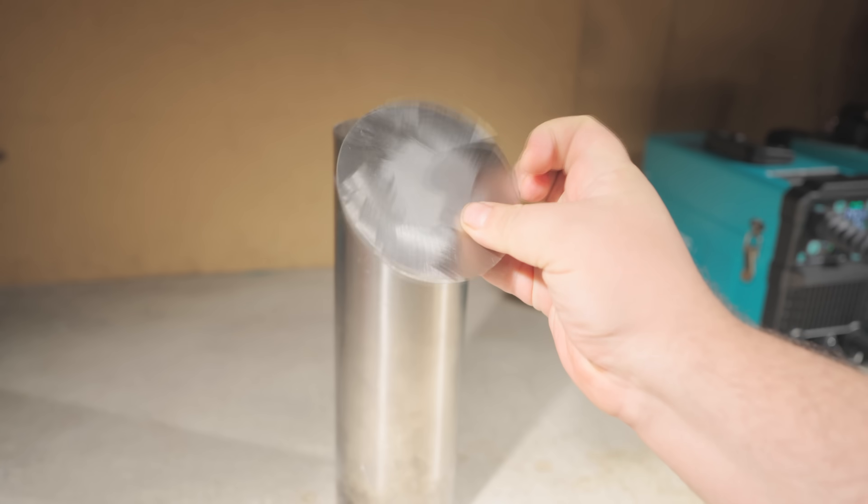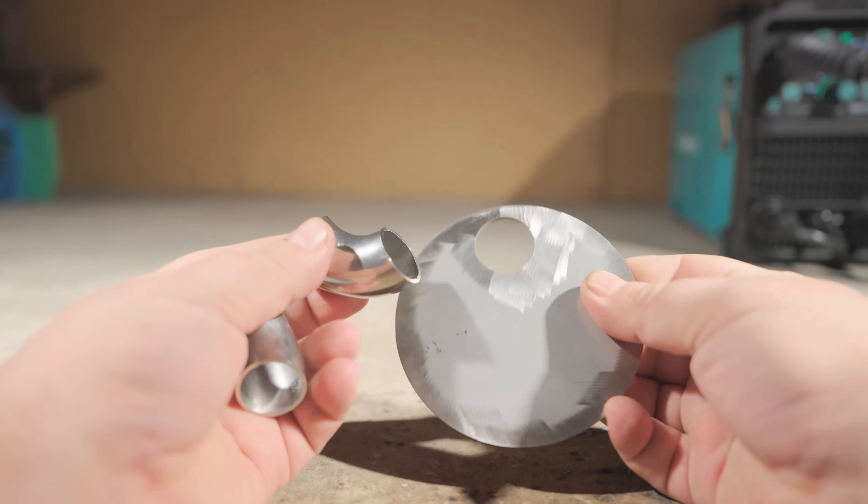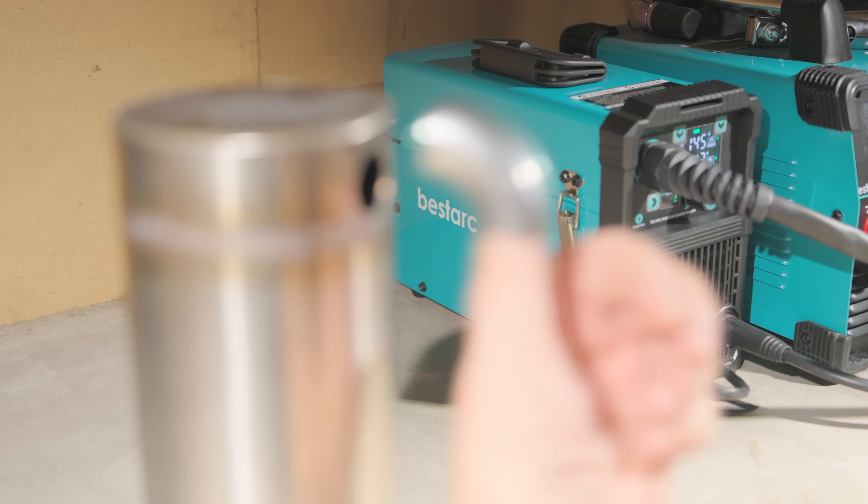Hot exhaust gas will pass through these sections, cooling as it flows through the thin pipes and releasing valuable heat. I cleaned up all the burrs on the parts — it makes work more pleasant, looks professional, and you won't accidentally cut yourself.